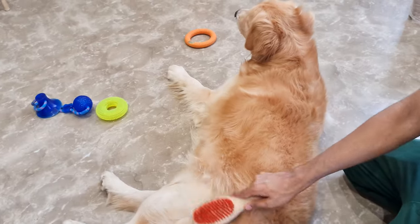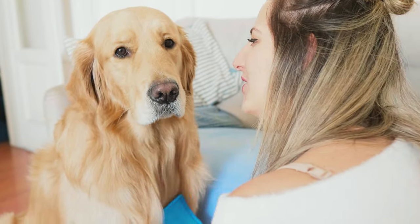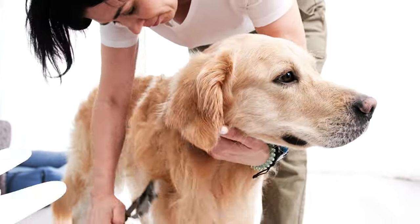I use a good de-shedding tool, which helps get deep into the undercoat where most of the loose fur comes from. It's a bit of extra work, but it makes a huge difference in how much fur ends up around the house.